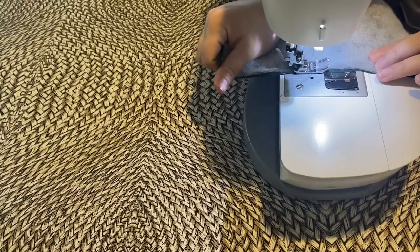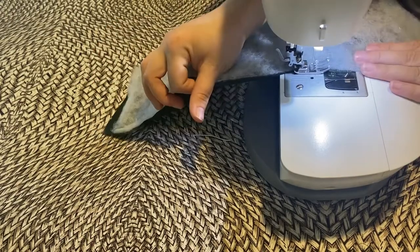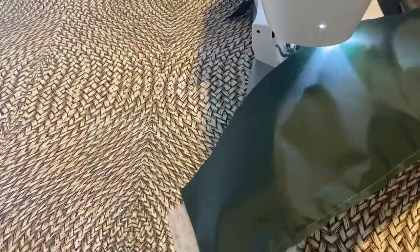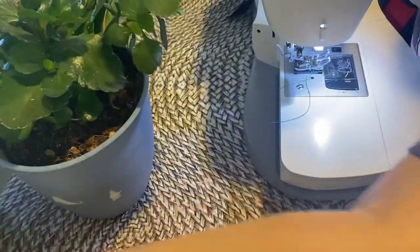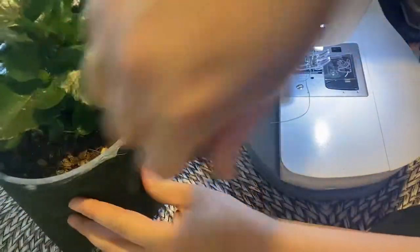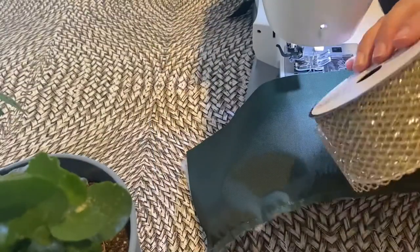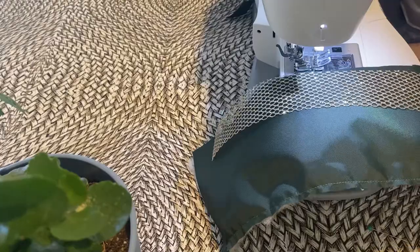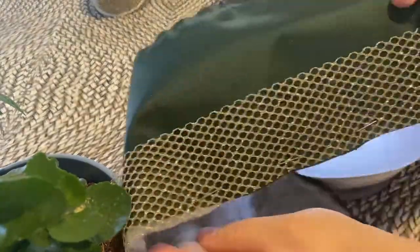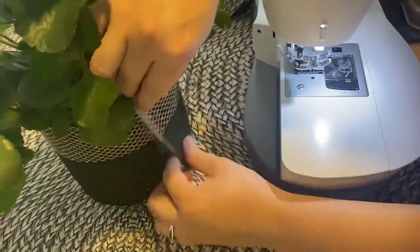From here I'm just going to go ahead and sew it onto the piece of fabric all the way through. Then I check to see if it's still on track and able to go all the way around the pot. I like to align it with one of these because it makes it look so much prettier. And I'm still checking the progress.